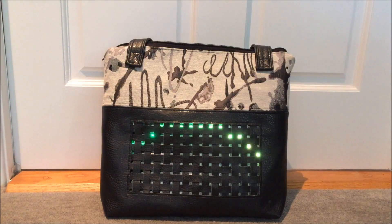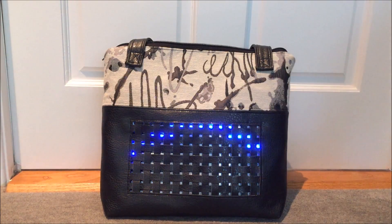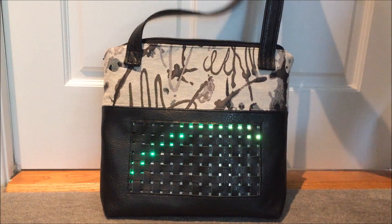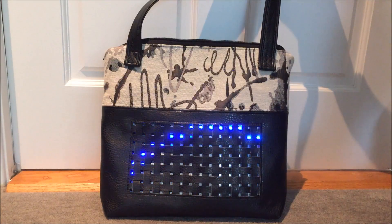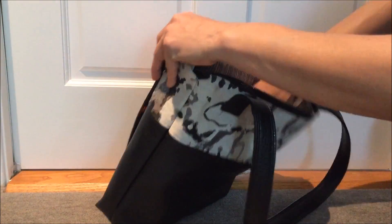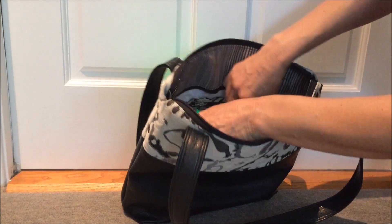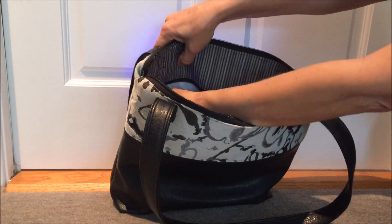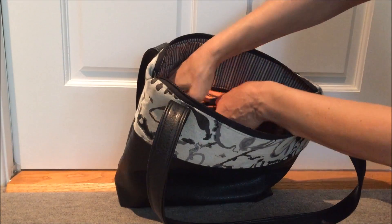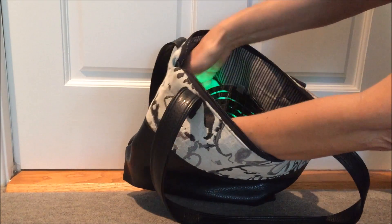This is version 2.0 of my LED matrix handbag. A nice improvement in this version is that the LED matrix is on a separate panel that can actually be zipped out of the lining, and it's held in place by magnets, so you can just pop it right out like so — it's completely removable.